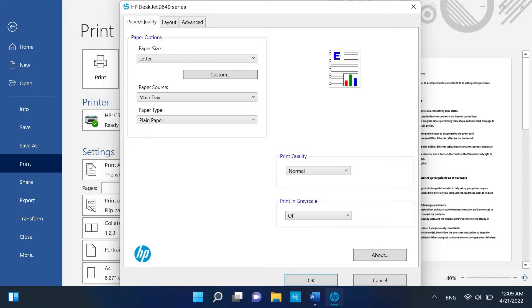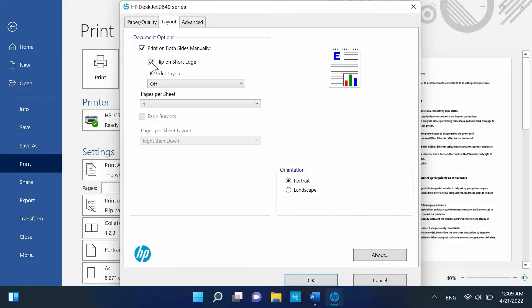The menu names in the Properties window can vary by printer model. If the Printing Shortcut tab is not present, click the Layout, Features, or Finishing tab. Select the binding and page flip options under either Print on Both Sides or Print on Both Sides manually.